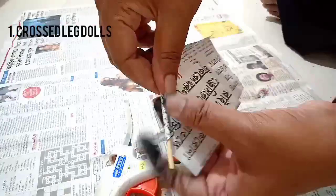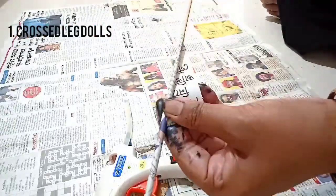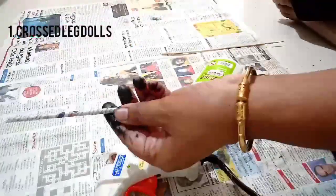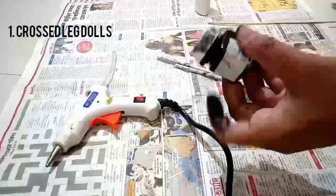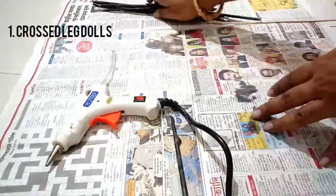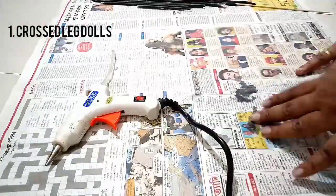In this craft, first of all, we need to make paper tubes. For making the paper tubes, take a rectangular piece of paper and start rolling. Then, after making the tube, paint it with black acrylic color. Like this, paint all the paper tubes.